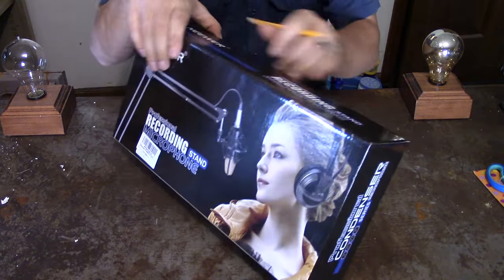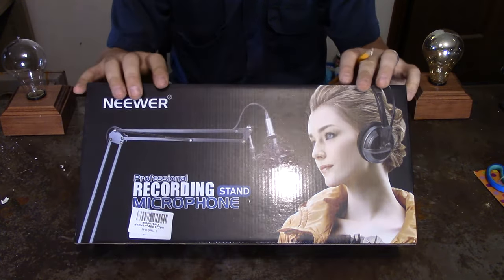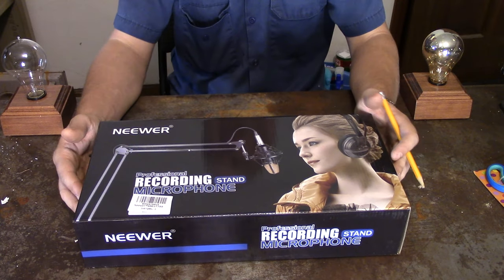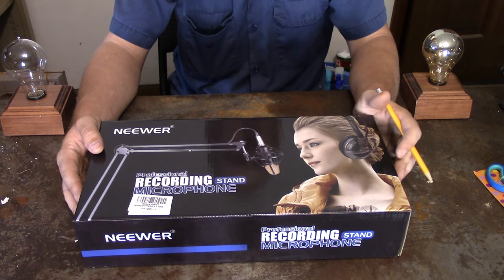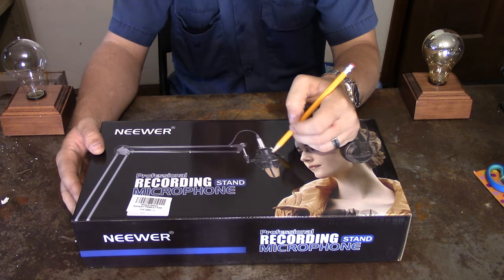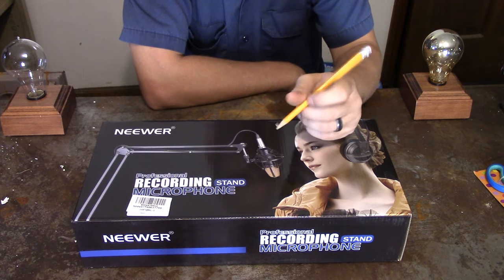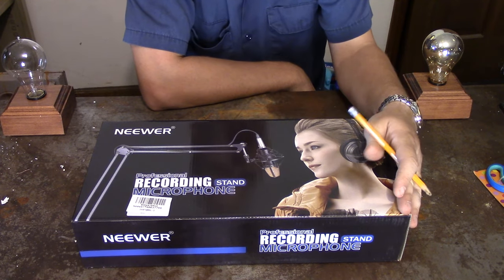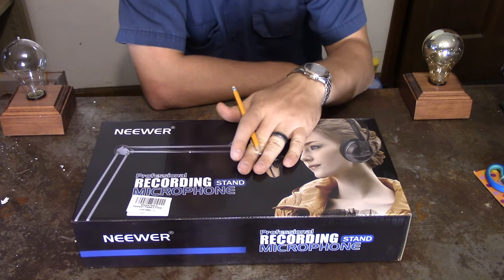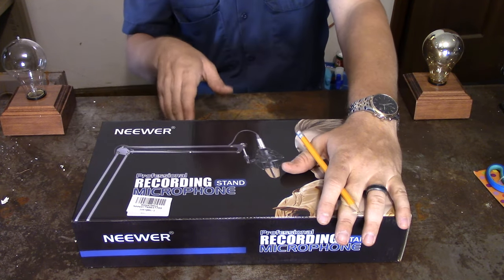So let's take a look at this device here. This is a very, very inexpensive microphone boom. I was shopping around for a suspended microphone arm and I couldn't believe how cheap this was on Amazon. I found it. I'm really excited to go ahead and start taking a look at it and I'll show you what it looks like after we put it in. Let's go ahead and open and see what we got.